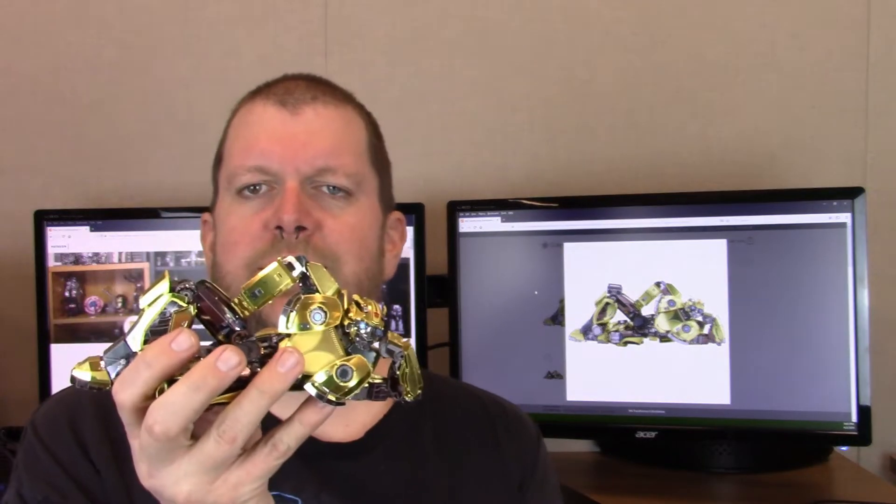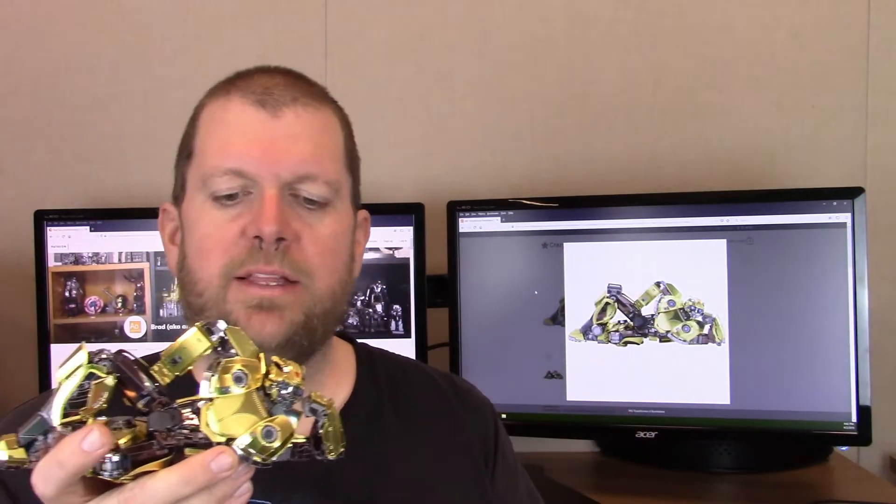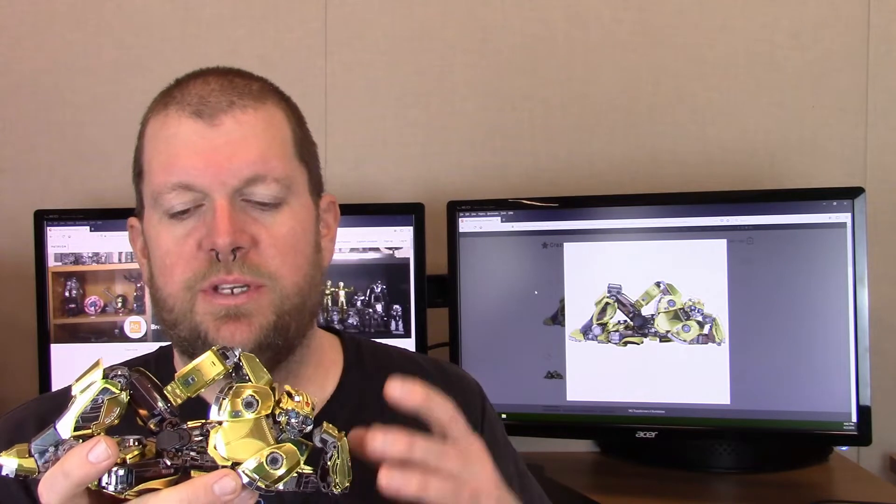Now that initially can be a little confusing, but once you understand the principle and the reason for it, it's a wonderful thing. As with any model, there were certainly instances where you have to kind of look ahead to see what's coming to get a part on correctly. There are situations where the instructions may say to curve something over, but really if you look ahead, you shouldn't curve it until you've attached the next part. I definitely ran into some of those with this model.